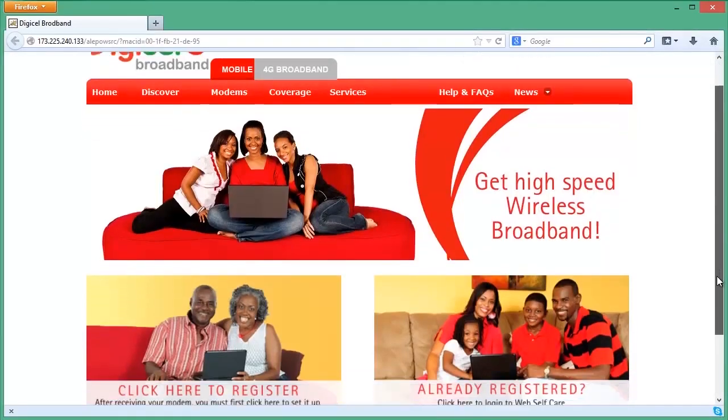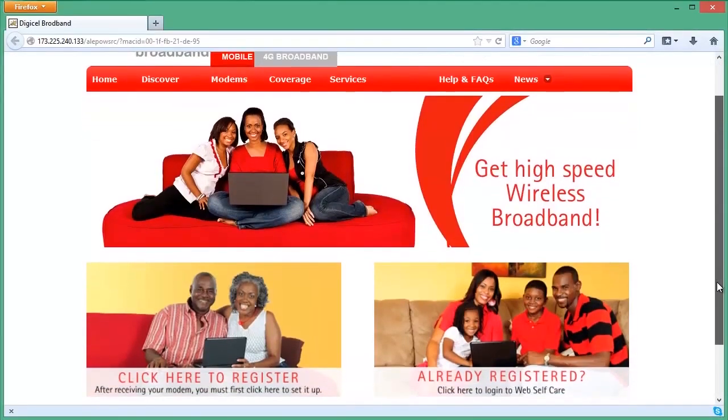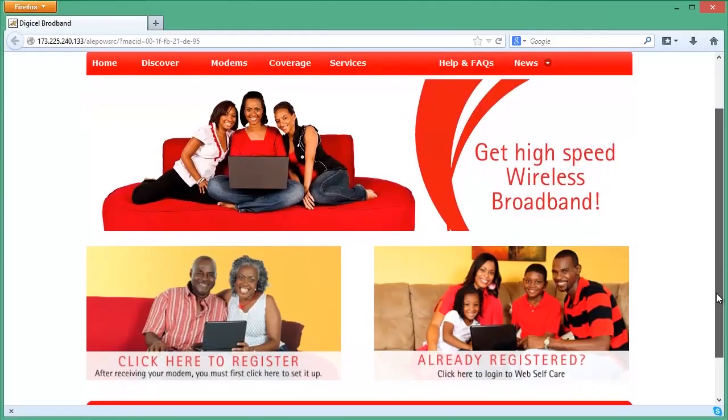Open a new browser window. It will automatically take you to the self-care home page. If not, go to selfcare.digicellbroadband.com.